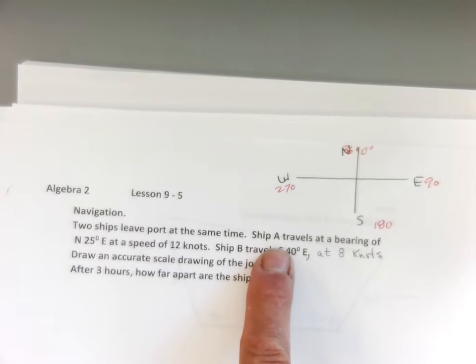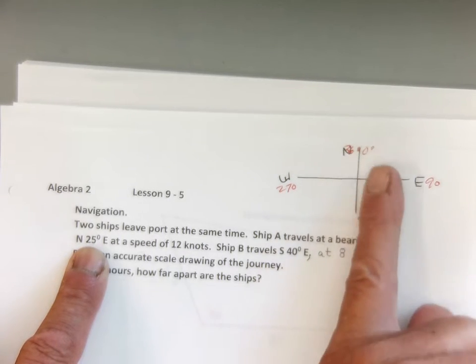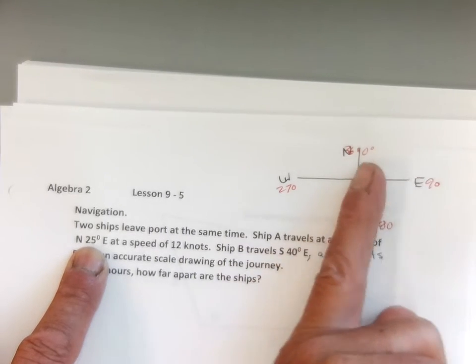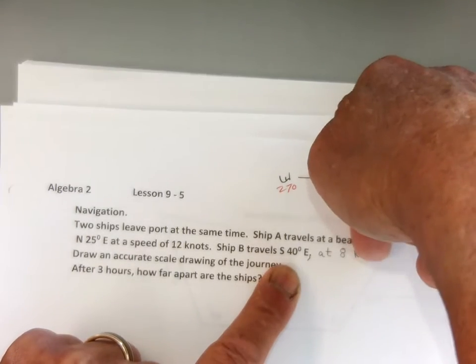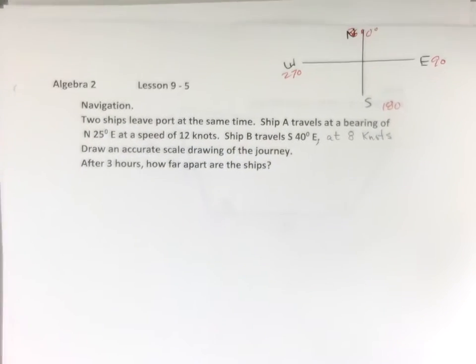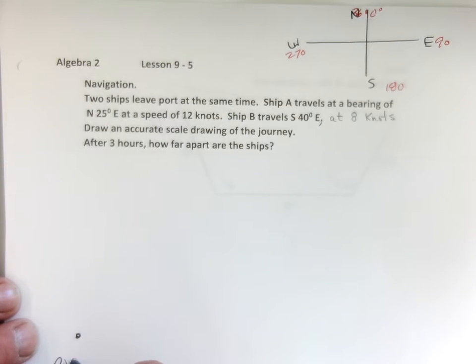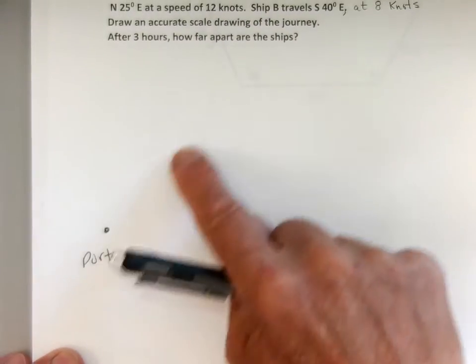So we're going to talk about bearing. Ship A — two ships leave port at the same time. Ship A travels at a bearing of north 25 degrees towards the east. It's going to face north and then rotate towards the east, so it's going to go that direction. Ship B is going to travel south 40 degrees towards the east. One ship's heading this way, the other ship's heading this way, so I need to draw a semi-accurate picture. I'm going to put port right about there because I kind of know where they're heading.